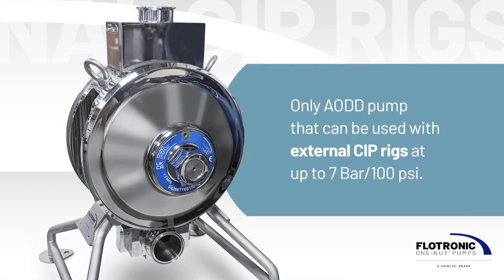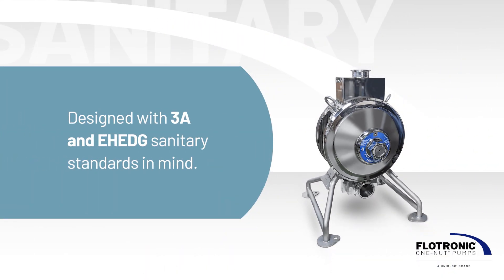The Slimline is the first and only AODD pump design that can be used with external clean-in-place rigs at cleaning pressures up to 7 bar, 100 psi, as well as being designed with 3A and EH-EDG sanitary standards in mind.